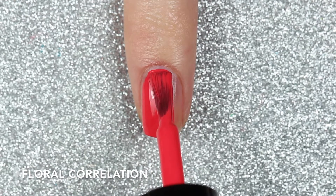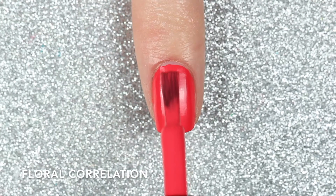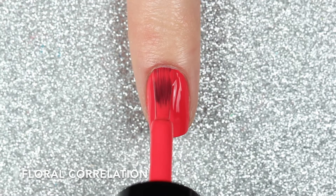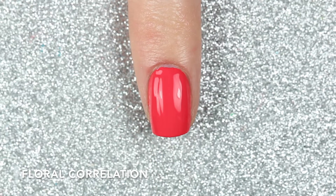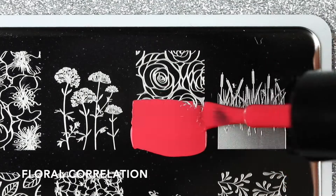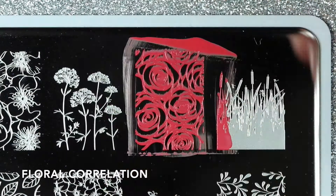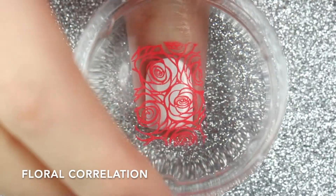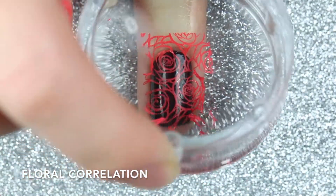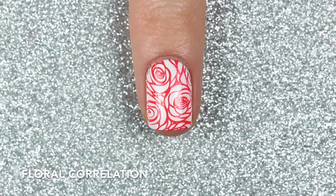This one is called Floral Correlation and this is a beautiful coral cream stamping polish. It's just such a pretty shade of coral and it was almost completely opaque in one coat, but I did end up throwing on a second coat. I'm going to use the same stamping plate, B044 From Ground Comes Life, to stamp this rose image with Floral Correlation. I have absolutely no complaints about how it stamped over both the white and the black polishes — it stayed true to color and it just looks amazing. Here are two coats of Floral Correlation stamped over white and black.